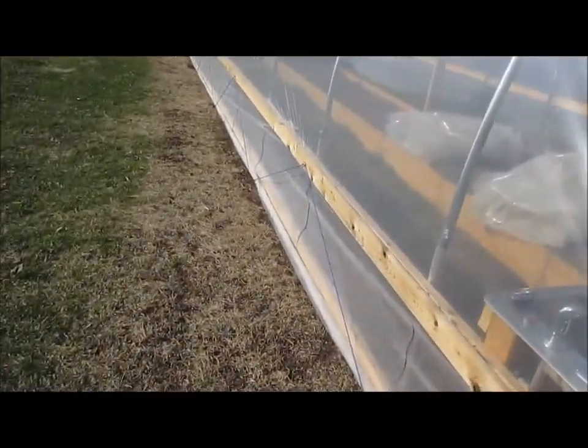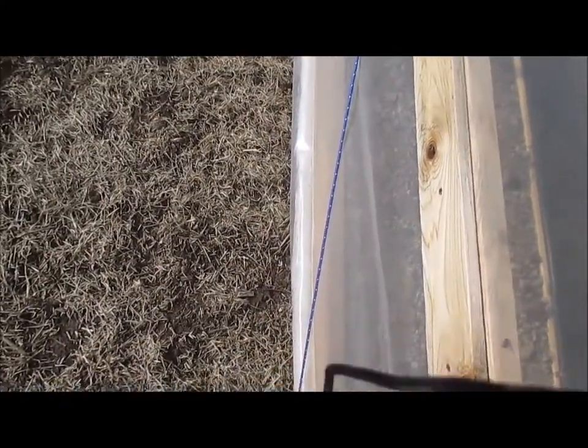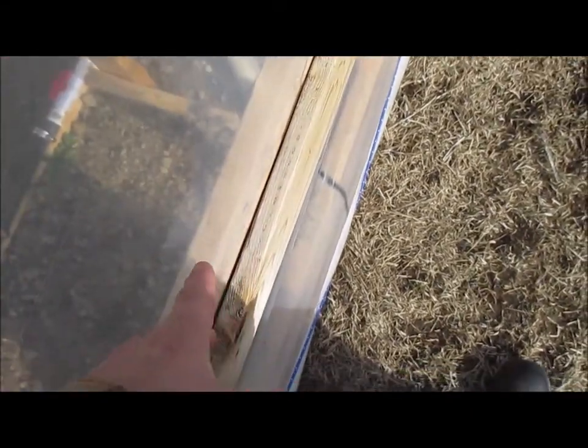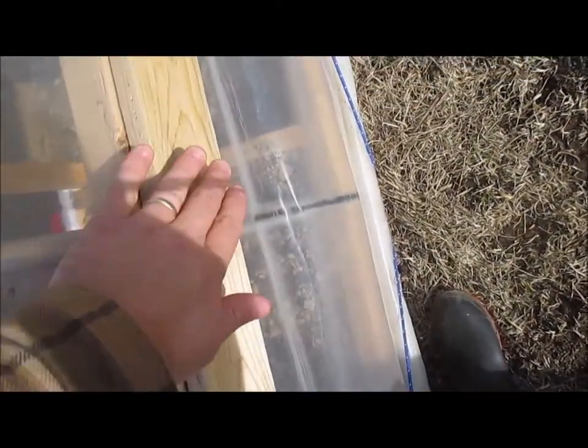But on this one, when I laid out the plastic, since I have a roll-up side here, the plastic came down and attached to the sidewall curtain support. This one here is only two feet off the ground; the one on the other side is like maybe 34 inches. So it was a lot easier to pull it down, hold it with my leg, hold the strapping when I put a screw in — pull it down, put a screw in — so I wasn't bending all the way down to the ground.